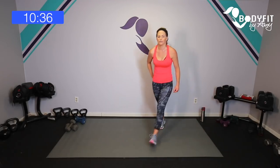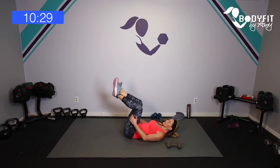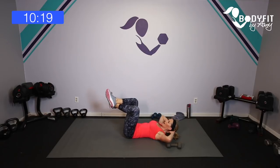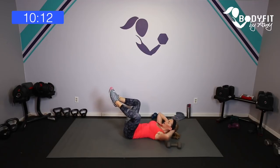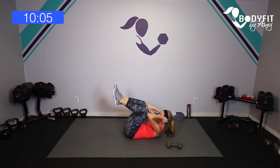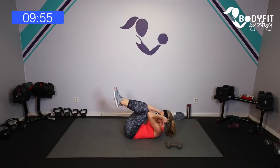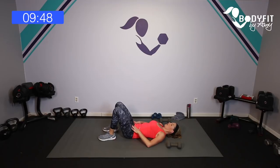Just a couple more things to go. Down on the mat — hands here, feet here — we're just going to bring everything in, elbows to touch the knees, open everything out. You're getting a little bonus inner thighs and outer thighs — squeeze in, squeeze out. Feet can either be crossed or feet together. Just a little bonus core — pull that deep core in. Four more, four, three, two, and one — relax it down.